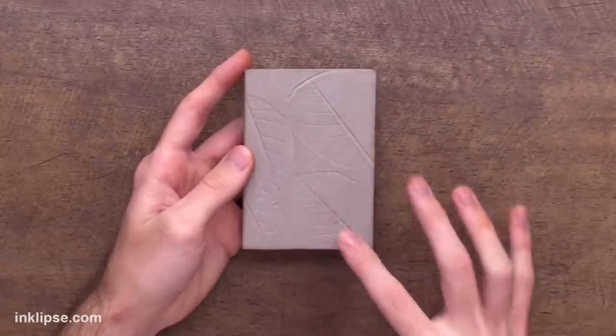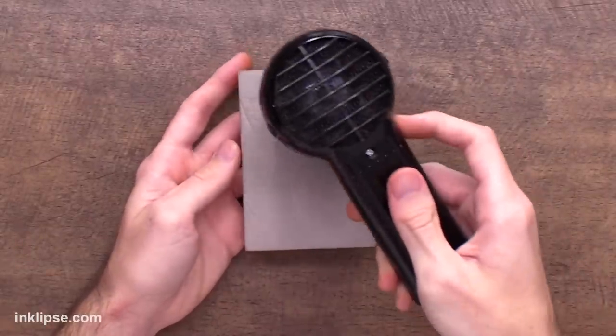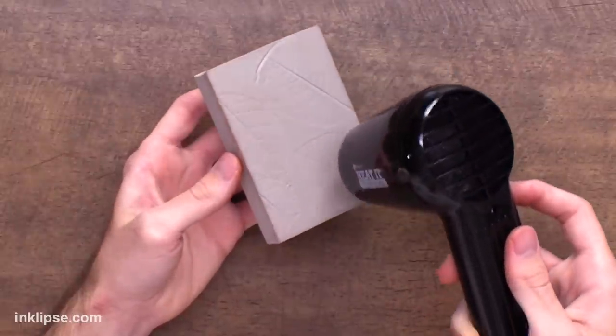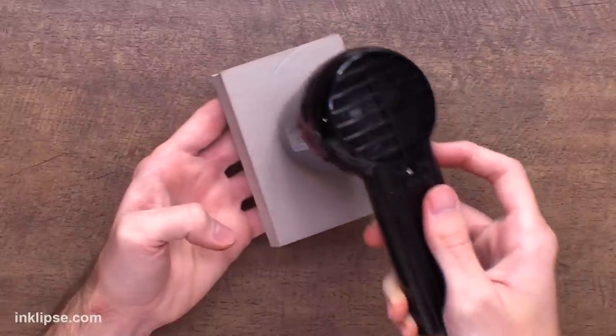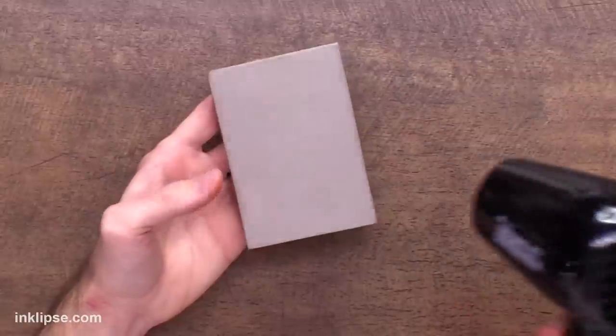The awesome part is that you can keep this impression in your stamping foam for as long as you want. But if you want to get rid of it, all you need to do is bring your heat tool back in and heat it up again for about 10 to 15 seconds. As you do this, it magically slowly disappears and flattens back out to your normal size stamping foam. So you're able to really reuse this stuff over and over, which is so awesome.